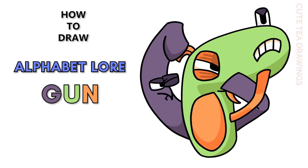Hey guys, welcome to QtDrawings. Today I'll be drawing the gun from Alphabet Lore. I'll be drawing on my tablet, but you can also follow along on paper. Please remember to like and subscribe. Okay, let's get started. With this drawing I'll be erasing some lines, so I'd recommend drawing in pencil first. Let's start off by drawing the shape of the gun.